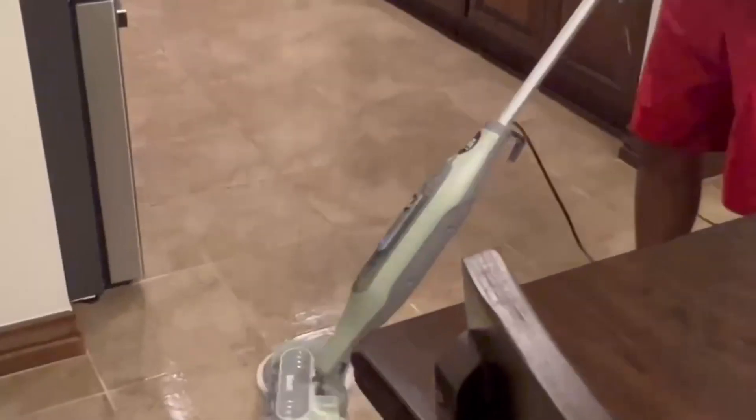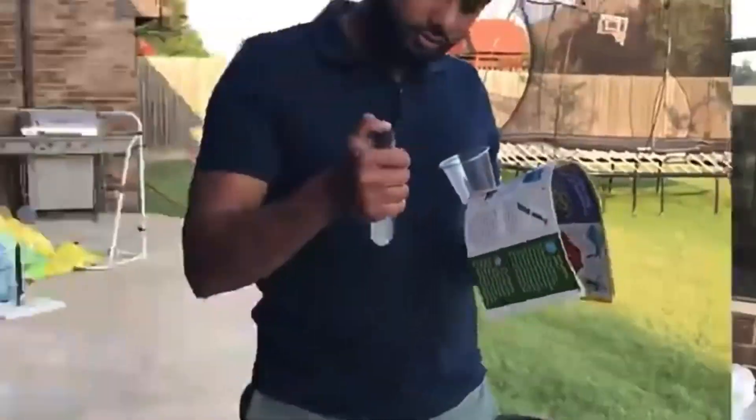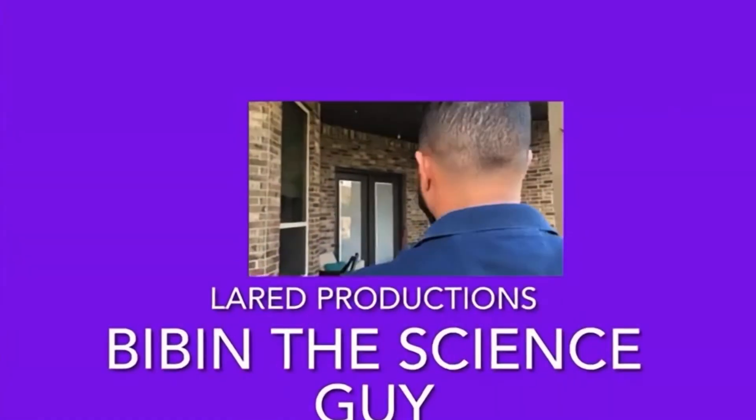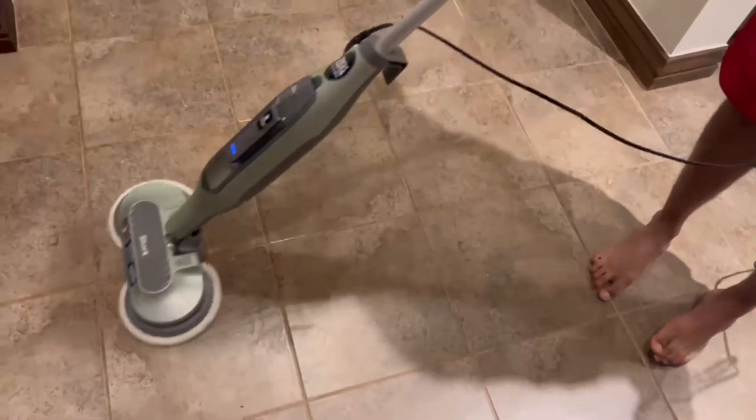Today we're gonna see how this steamer works. This is a steamer with a steam mop.